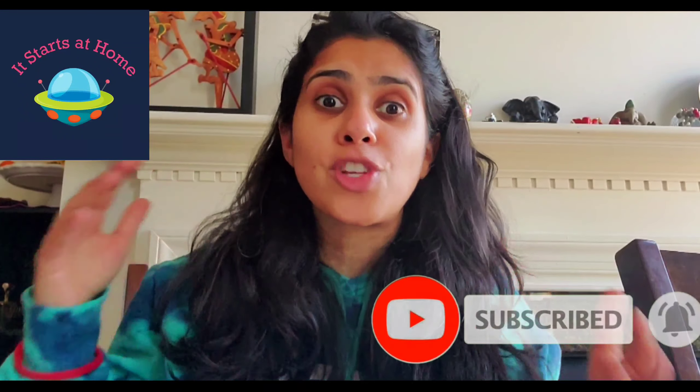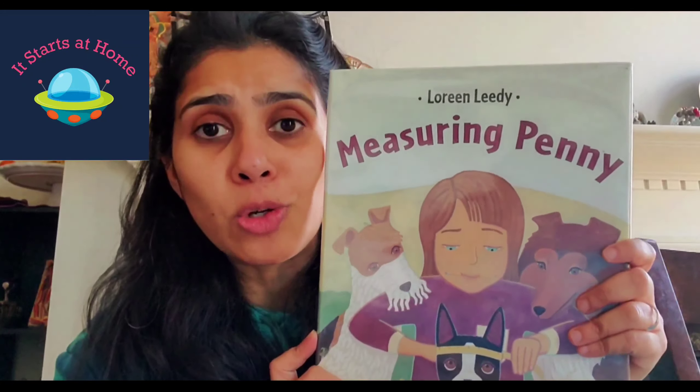Before we get going, make sure that you hit the subscribe button, give me a thumbs up, and do leave a comment if you have any of these books or if you're interested in getting one — I would definitely love to know. So let's get going and let me show you the first book.